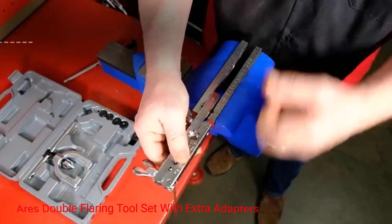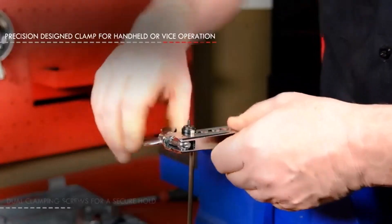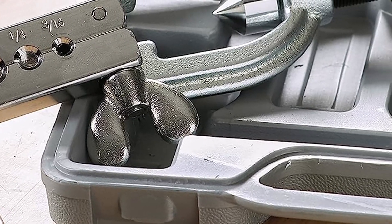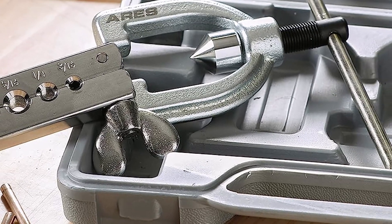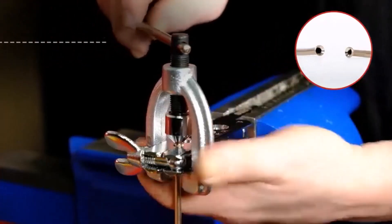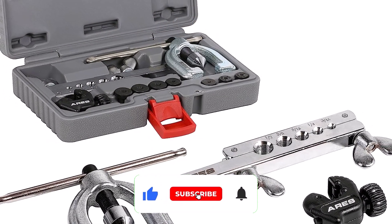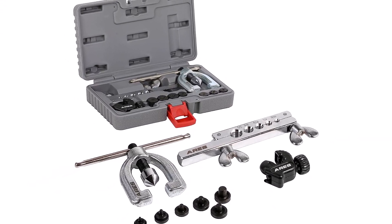Number 2: ARIES Double Flaring Tool Set with Extra Adapters. This set of high-quality brake line flaring tools and adapters makes repairing or maintaining your car's brake line easy. This complete kit comes with adapters in 1/4, 5/16ths, 3/16ths, and 3/8-inch sizes, a mini tubing cutter with 1/8 to 5/8-inch capacity, and a convenient storage and carrying case. Together, these 7 pieces give you what you need to create double flares in brake line tubing with copper, aluminum, brass, magnesium, or soft steel.